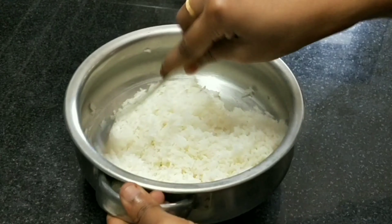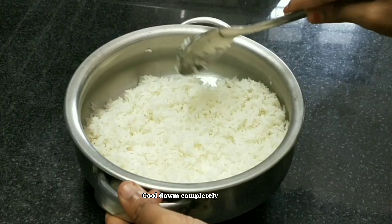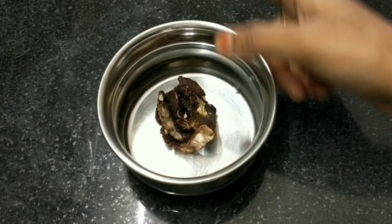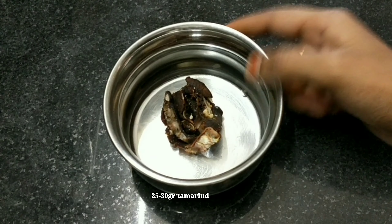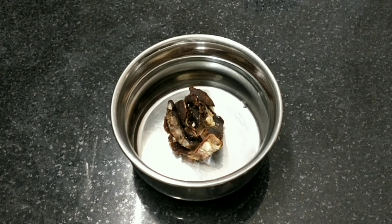We will add 1 tbsp of rice. After we add the rice, we will spread it in a little bit. We will add more beans. We will add 5 carbs of rice and 200 grams of rice in a little bit.